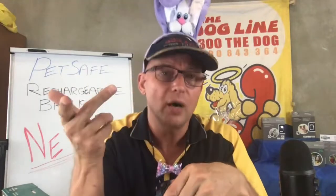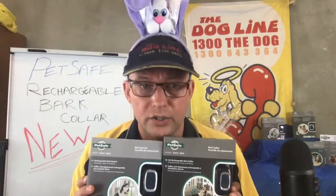That's transcutaneous electronic nerve stimulation, exactly the same as a TENS machine you'd get from a physio. My time is up — I hope you enjoyed going through the PetSafe rechargeable bark collar series. Come back next week and we'll look at the small dog version. Don't forget to give us a call on our hotline: 1300 THE DOG, that's 1300 843 364. Thanks folks, see you soon!